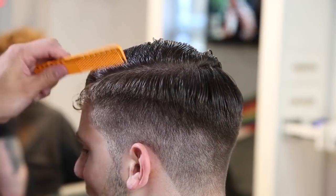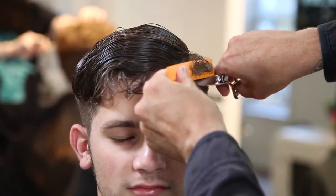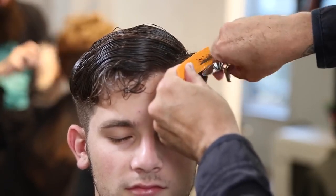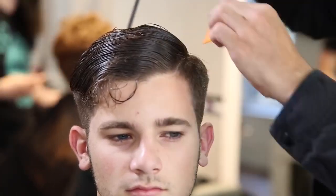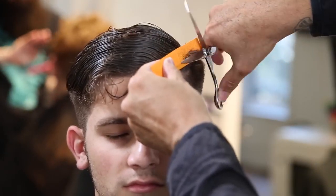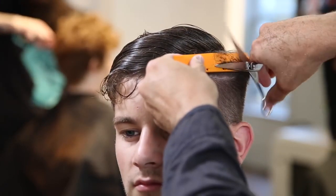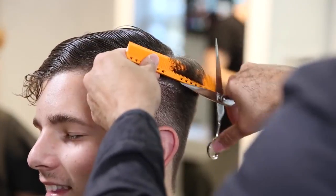Now I go back and find that parting, figure out where I want his part to live, and do scissor over comb, working through using my Blacksmith Fit 6.5-inch Mizutani scissor. I love that scissor for scissor over comb — you'll see me use it in pretty much every men's video I do. I also go through with my 339 comb from YS Park to push the hair down, blow dry it down, and smooth it out. When I started the section it was wet, but scissor over comb on wet hair gets clumped — it doesn't blend as nicely. So I go through with the blow dryer, smooth it out, blow dry it in the direction I'm looking to cut, and that gives me a nicer blend.